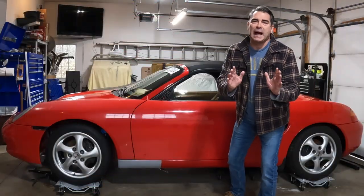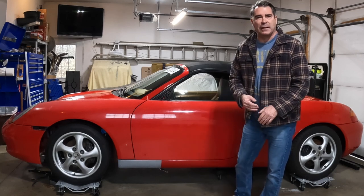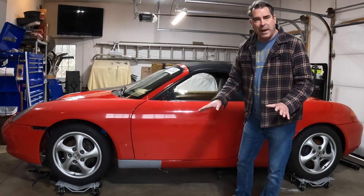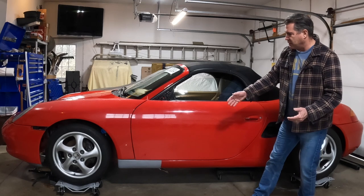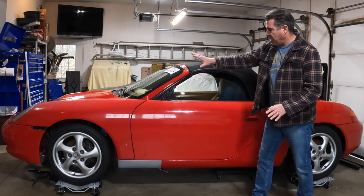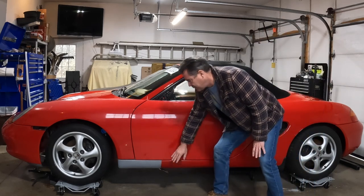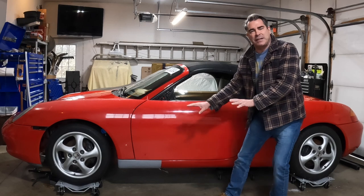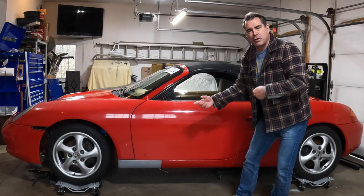Hey guys, we got a lot of work done off camera — I apologize for that. I just had a lot of things going on in the last couple of weeks and didn't get a chance to film everything we were doing. But as you can see, we got all the body panels on: the door, the fender, the front bumper. Obviously the hood was on. And we even cut and kind of placed in temporarily the front rocker. Let me grab the camera and show you what we did.